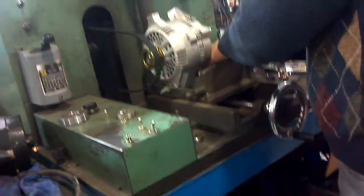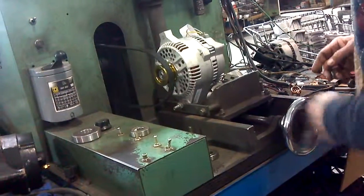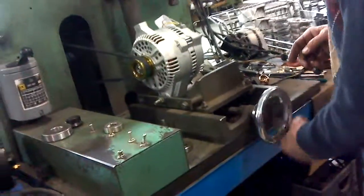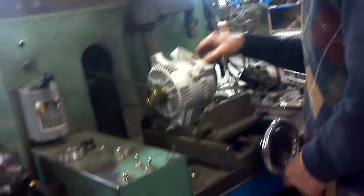I bought that one off of eBay and the guy told me he had it tested and everything. It's like a 270 amp alternator — he said it's supposed to do half at idle and right around 270 after 2000 RPM.